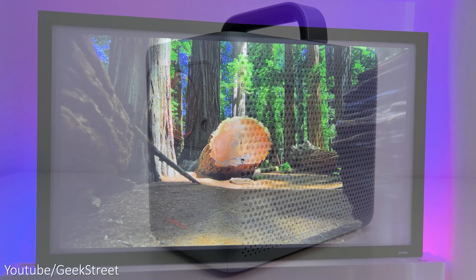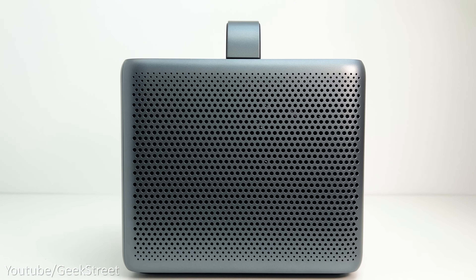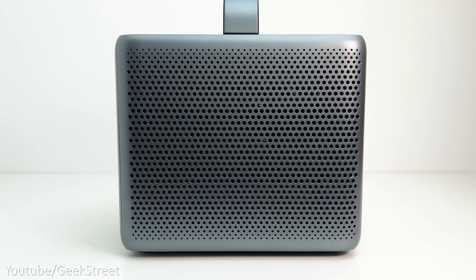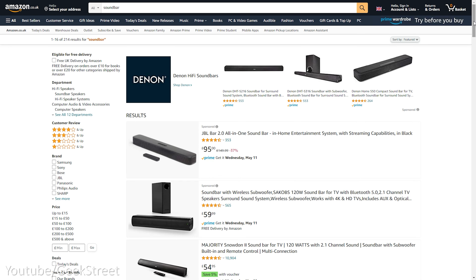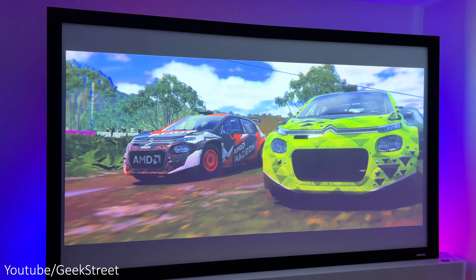The sound quality from the projector is not bad at all and more than sufficient for a good viewing experience, with its two 10-watt speakers and dual 5-watt tweeters supporting Dolby audio. Obviously it can't compete with a soundbar or surround sound system, but it's still good — and to demonstrate, I've turned up the volume.